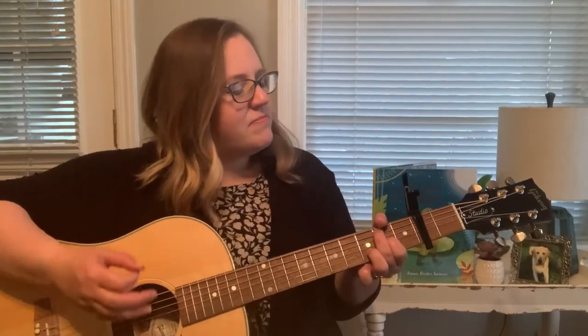I love you in the morning and in the afternoon. I love you in the evening and underneath the moon. Skin-a-ma-rinky-dinky-dink, Skin-a-ma-rinky-doo, I love you. I love you. I love you.